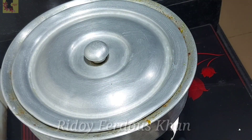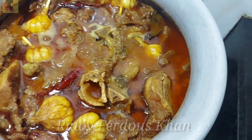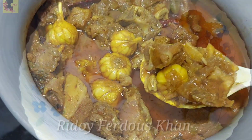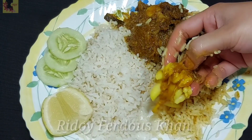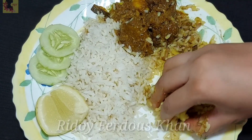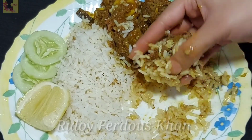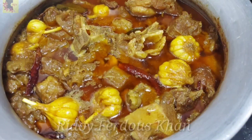স্পেশাল ফ্লেভারটা মাংশের মতো খুব ভালো কেনা — কিছু ভাসই জিগরা মশলা থাকে। সেগুলো দিয়ে গ্রামের অথেনটিক শাদের অরিজিনাল রেসিপি। বছরে কেন্তু মিসিং হয়ে যায়। তবে আপনি চাইলে মাংশো নামানো ডেগে — হাফ চামচ পরিমাণ দিন। হ্লাগেনা হামি — Thank you.